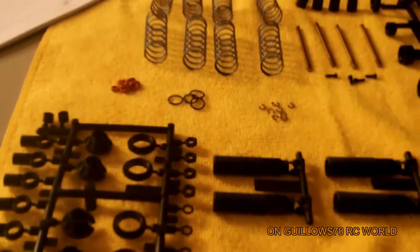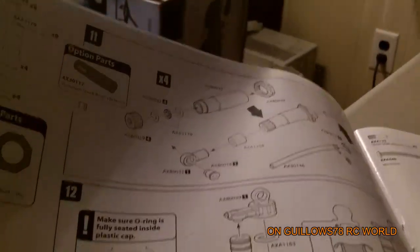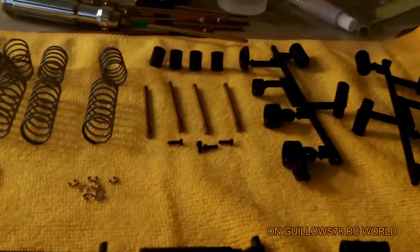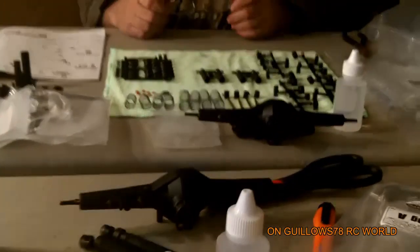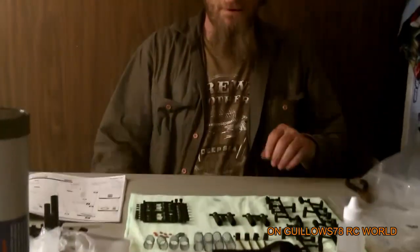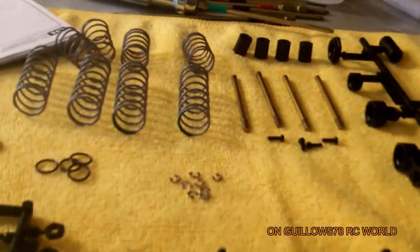Alright guys, real quick — I just wanted to show you all the stuff you need just to build four shocks. There's a lot to shocks. I wanted to give you guys a closer look at everything. Again, there's the book showing everything for building the shocks. If we run into any problems with these shock parts, we'll let you guys know. Mr. Biplane Flyer's layout is all ready to go too. Alright fellas, we'll be back.